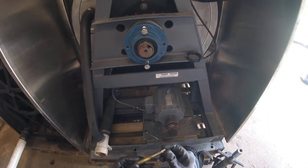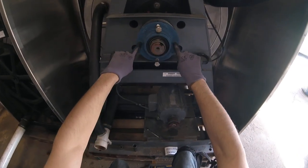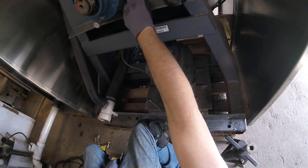take a 9/16-18 tap and you can tap these two holes. While everything's lined up, the tap will actually go straight through the existing bolt holes.